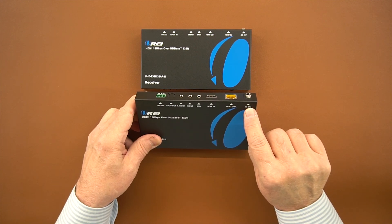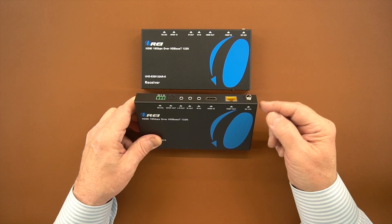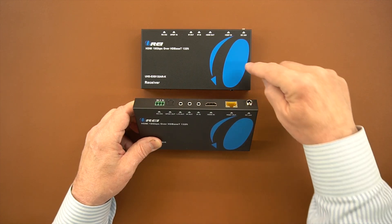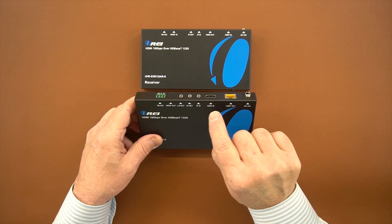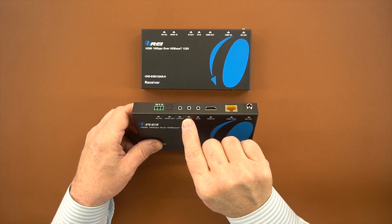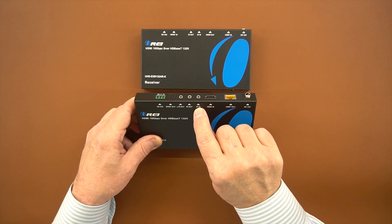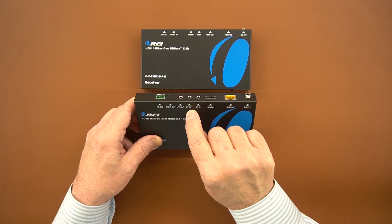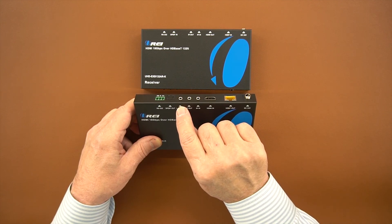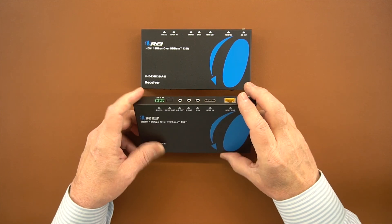On the back of the unit there's a power connection for the included power supply — plug in the barrel connector and tighten the collar. To the left of that is the LAN connection for the Cat5e or Cat6 cable between the sender and receiver modules. To the left of that is the HDMI input port connected to your media source. To the left of that are two 3.5mm ports for the IR blasters: infrared in and infrared out. To the left of that are two audio connections — the front switch selects between analog left/right out or SP/DIF out — and finally the RS-232 connection.